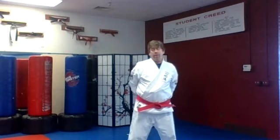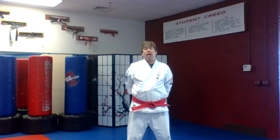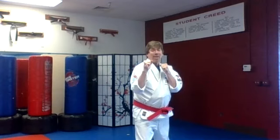Show me focus and respect. Feet apart, and repeat after me the student creed. I intend to develop myself in a positive manner and to avoid anything that would reduce my mental growth or my physical health. Number two, I intend to develop self-discipline in order to bring out the best in myself and others. And number three, I intend to use what I learn in class constructively and defensively to help myself and my community and never to be abusive or offensive.